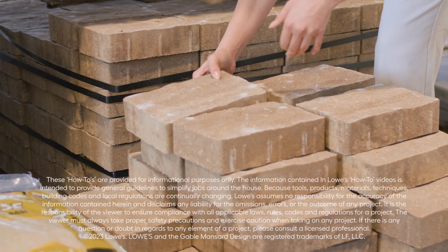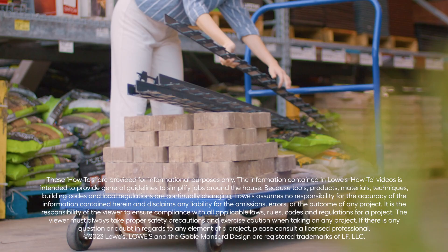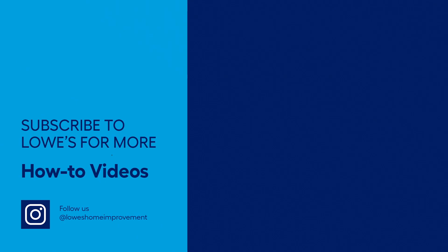This looks so much better than I could have ever imagined. It really does — it looks great. You did an awesome job, Peter. Visit your local Lowe's or Lowes.com for everything needed to make your paver patio a reality. For detailed step-by-step instructions on this project, check the link in the description. And for more great ideas, check out our other spring backyard videos.